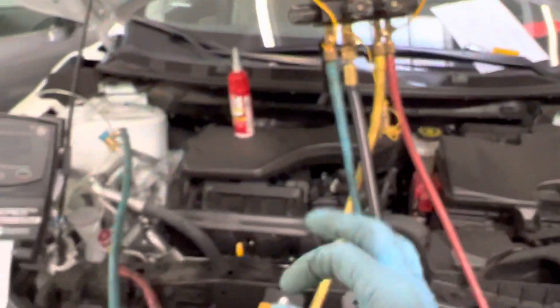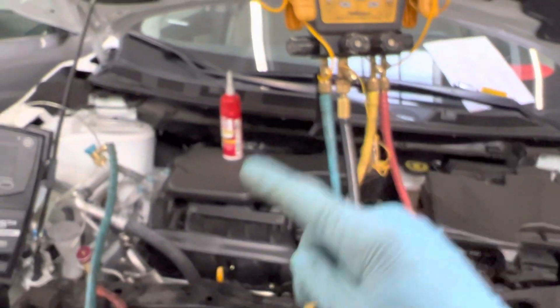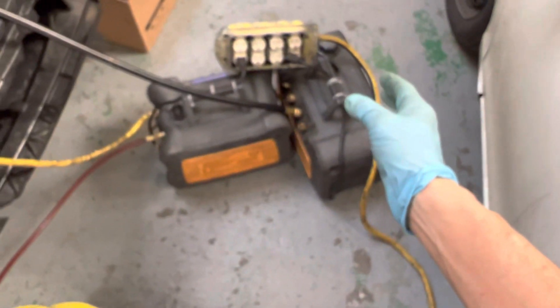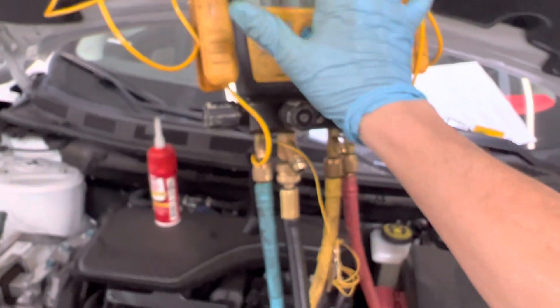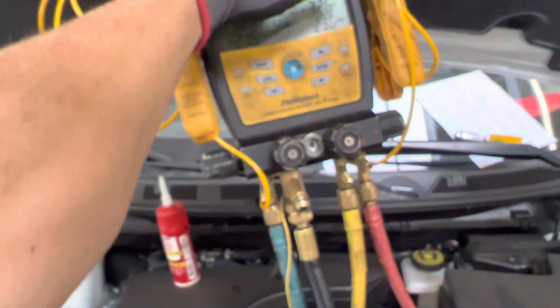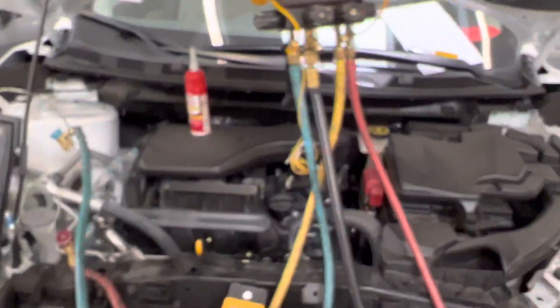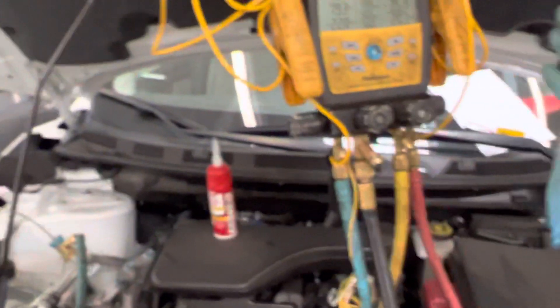We're down to near zero now. For detailed, exact instructions, look up MACS 609 certification on YouTube — they'll give you finer points. This is just a rough overview of this very economical system made by Fieldpiece. The refrigerant gauges have a lot more features than just gauges — including thermistor temperature clamps used for other purposes. Guys who have never been properly trained in automotive don't know about these because they've only heard from a guy or sat in a short one or two day class — there's no time to cover these advanced features.